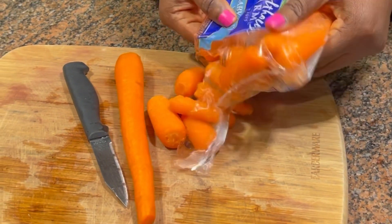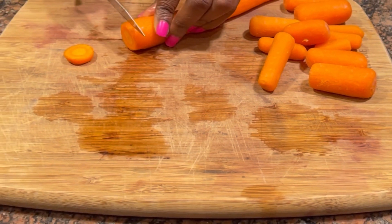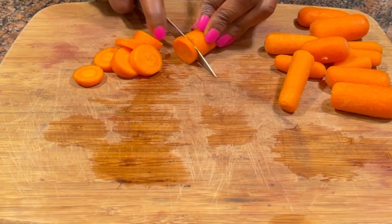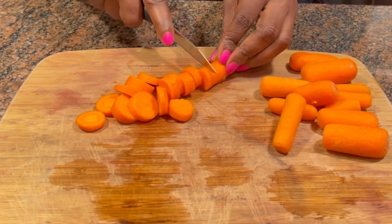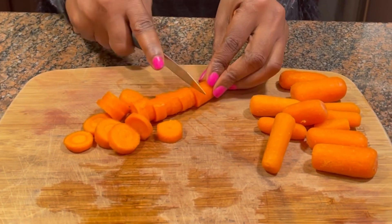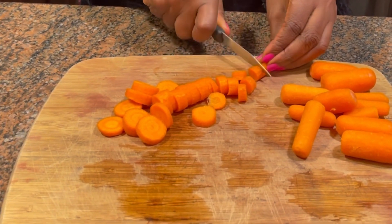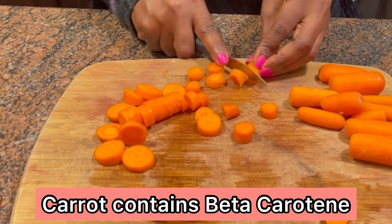I usually eyeball what I want to add, and the reason is because I usually use this for three heads of hair. Please eyeball what you would use, and I can add a full recipe in the description box just in case you need exact measurements. Carrot contains beta-carotene, which will help your hair be soft and shiny.